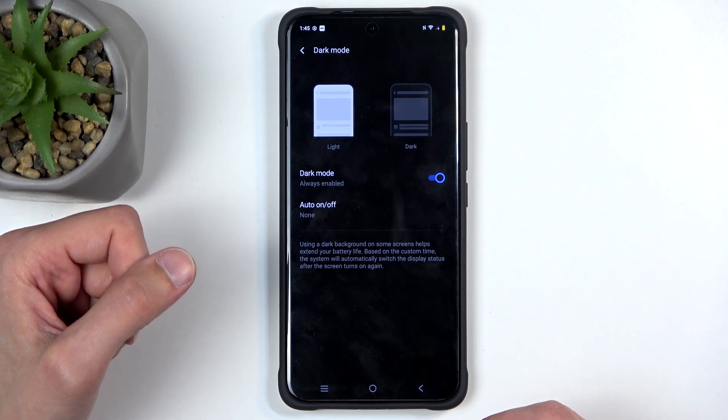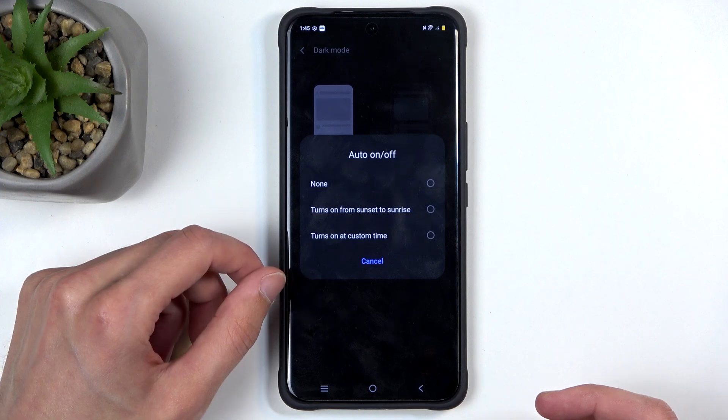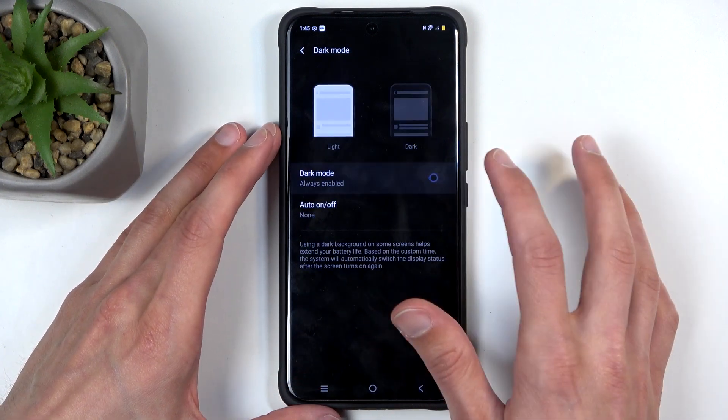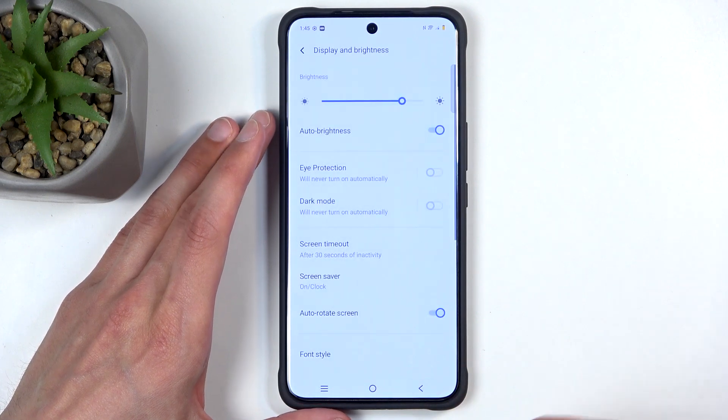This allows you to choose dark mode on a schedule, so you would have sunset to sunrise or on a custom timer. It's a pretty good option — you can basically run both modes at the same time and the device will pick the best one at the current time.